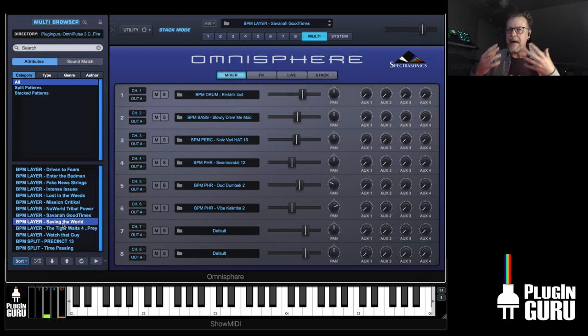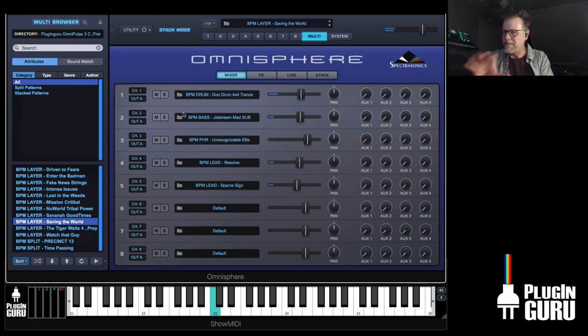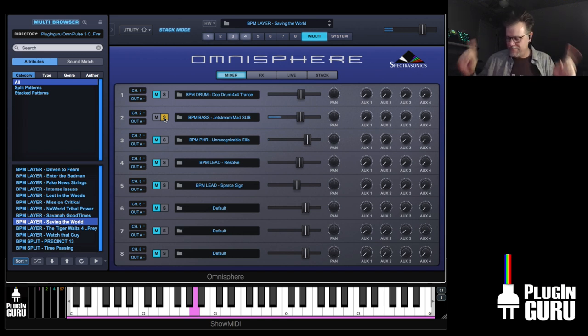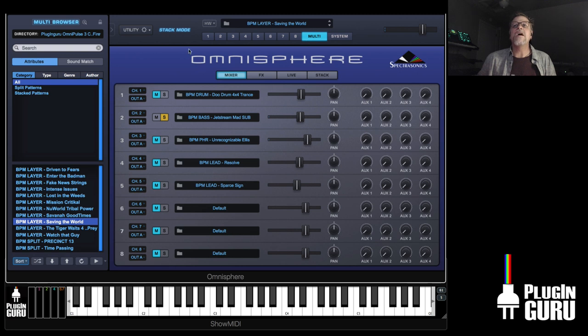Saving the World — there's a big kick drum missing, you'd use a kick drum from a drum machine or something, but this is everything else. There is actually a kick drum in there — it's just a sine wave. And here's the Jetstream Mad — isn't that cool? It's a tape kind of flange effect and it'll keep going all the way down.